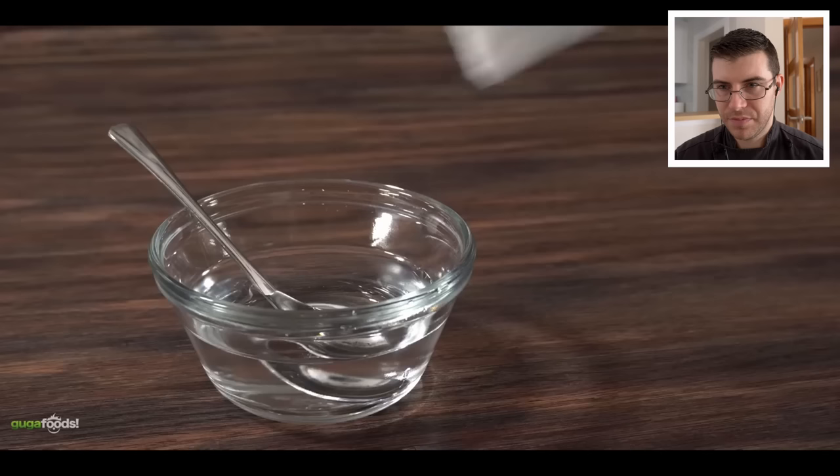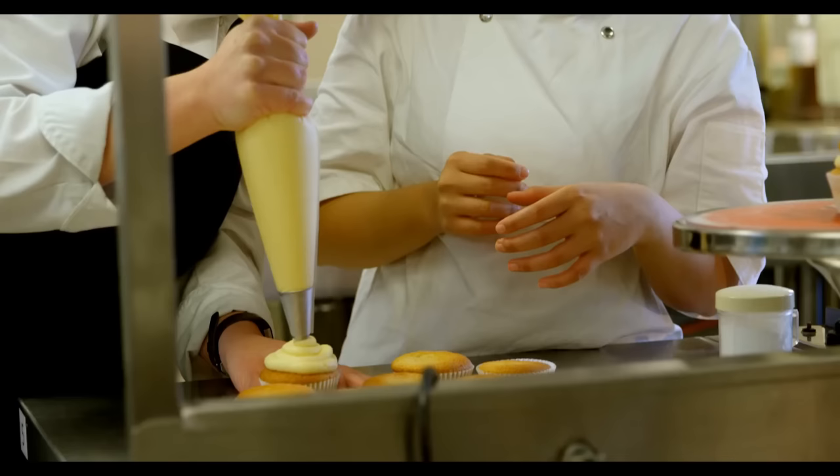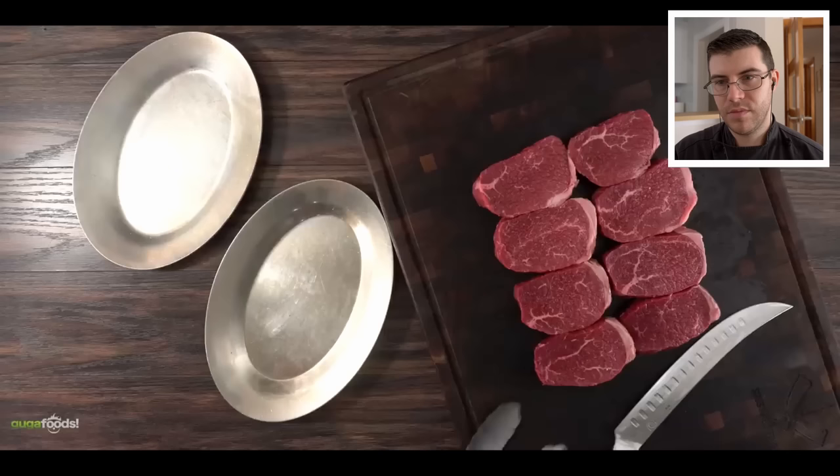Did you know that if you mix baking soda in water it's great for plants? It can be plant food — something I was not expecting. Believe it or not, it can also be a great deodorant; some people use it for that reason. Baking soda is also used quite a bit in pastry for cookies and little cakes. It's also good if you have a small fire in the kitchen — you can use baking soda to help put that out. It keeps bad odor out as well, and I know that one works.